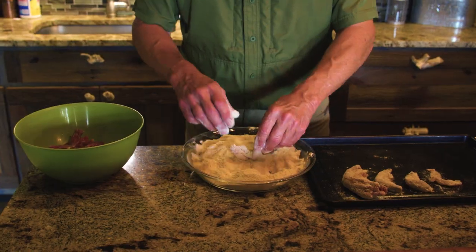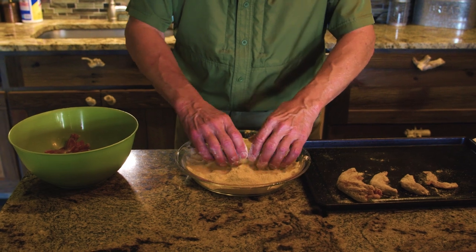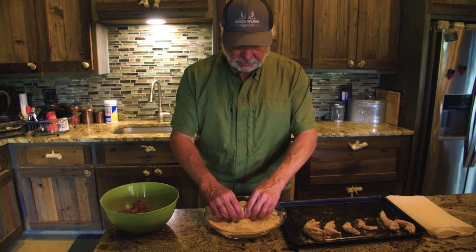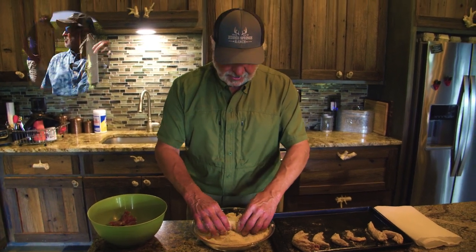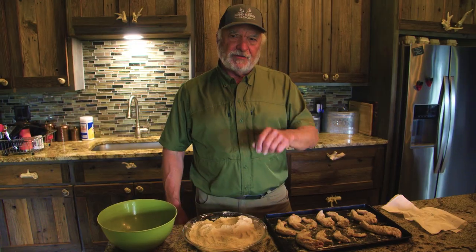Look at that — it kind of looks like a chicken wing or a frog leg, doesn't it? Having a wild game dinner, this is about as wild a game as you're going to get right here. Most people have never had it. I'll tell you what, it's some kind of good. A lot of people call it chicken of the trees. Now that we have it all battered up, we're going to take it out and put it in the fish fryer.